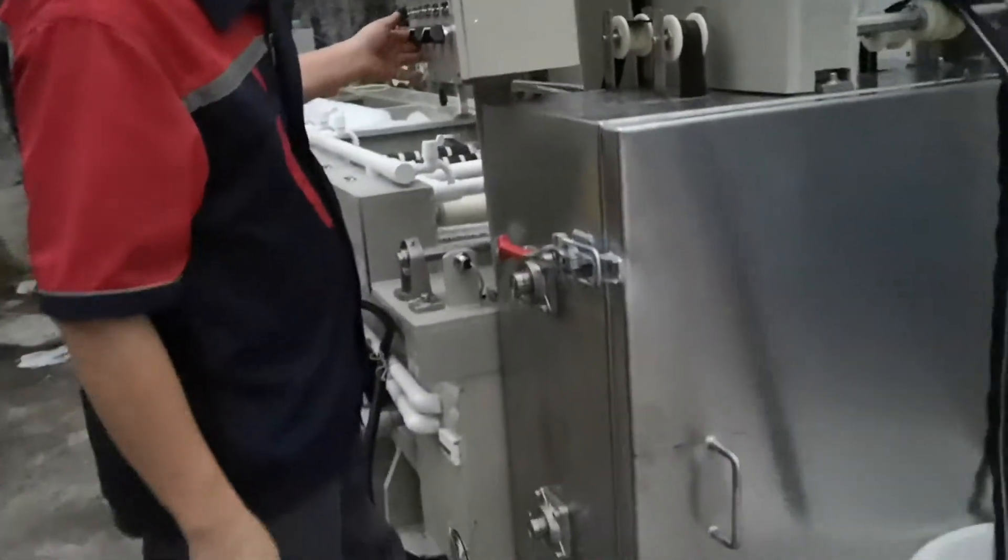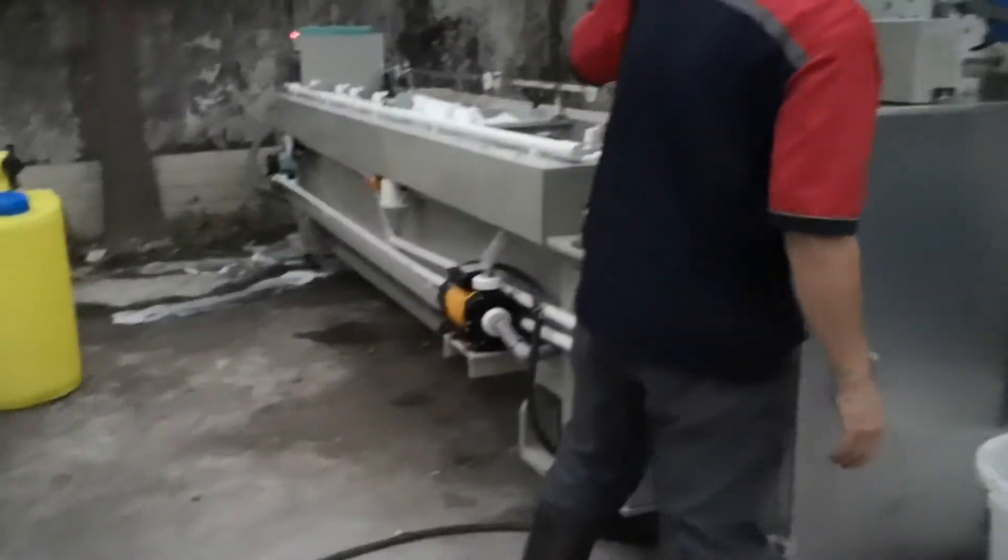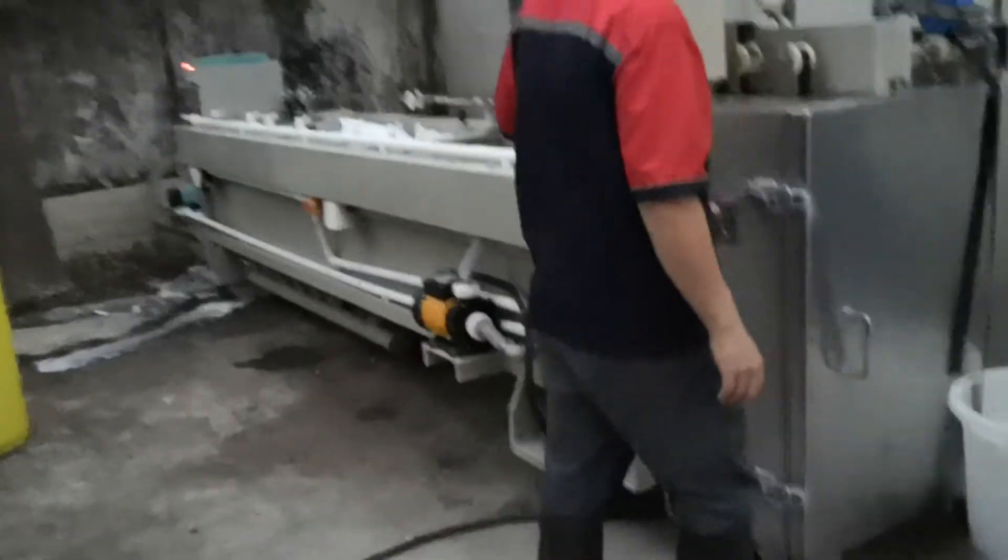If you are interested in our QLQ new-style meta zipper plating machine, please feel free to contact us. Thank you.